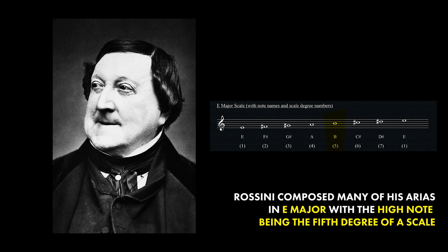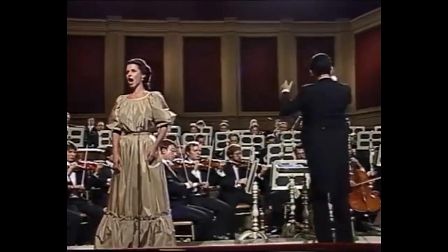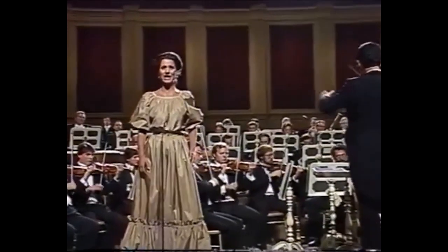If you're familiar with the works of Rossini, you will know he composes a lot of his arias for women in the key of E major, and the high note is always on the fifth note in the E major scale.